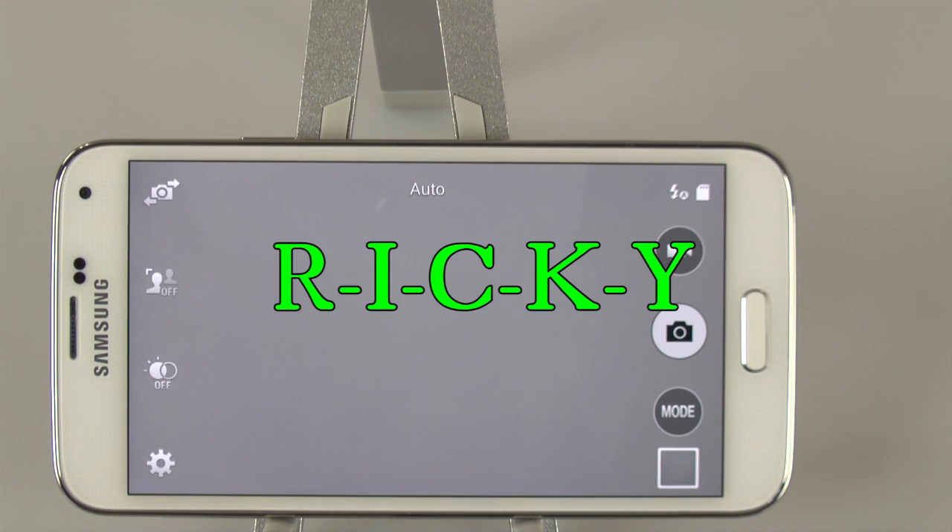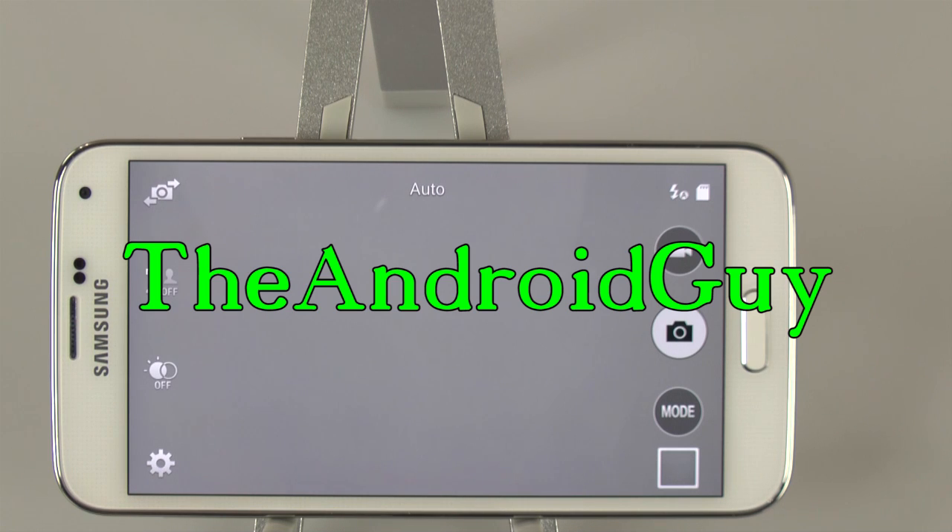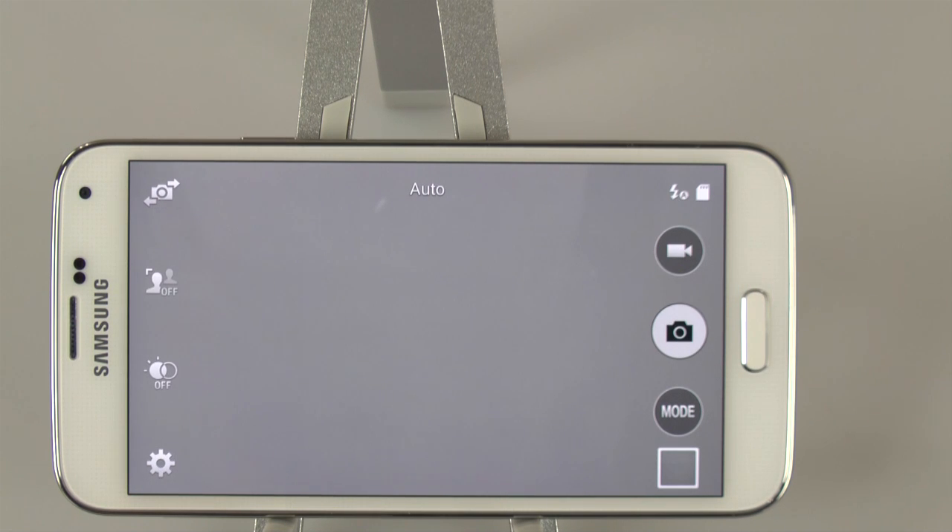Hello, this is Ricky, the Android guy. Hey guys, this is a video on how to set up your camera for your Galaxy S5.